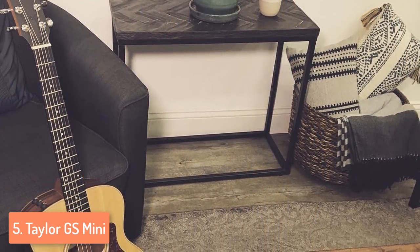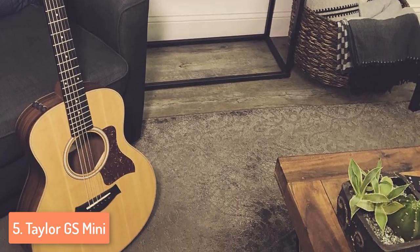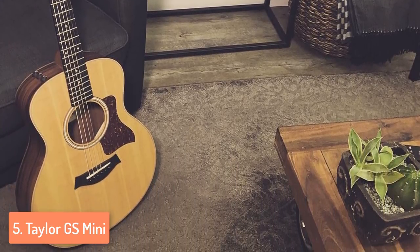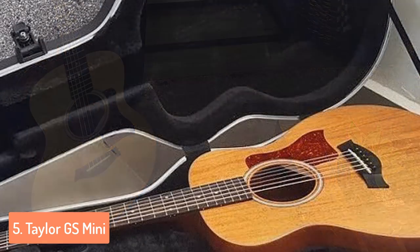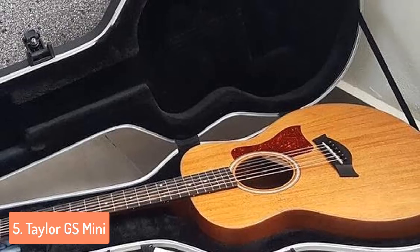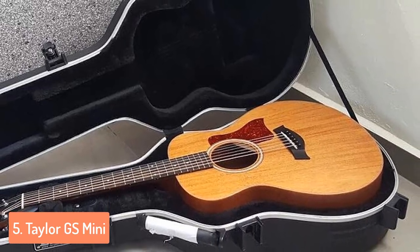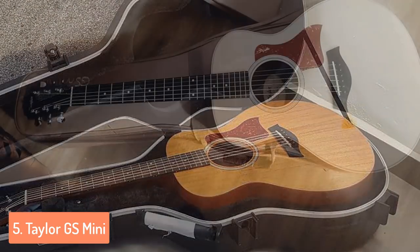Even though some people argue with the usage of laminate wood, this guitar's quality is a real argument for negating many of these types of critics. The finish is covered in matte, another unique feature that can only be found in Taylor guitars that cost about 3 or 4 times more than this model. The body is a little thinner than full-size guitars, but that's why this model is called MINI.